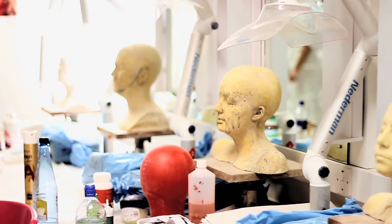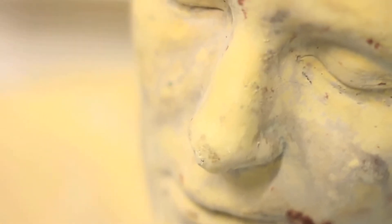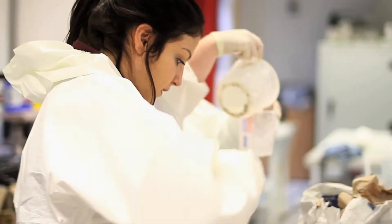Life casting is the process of making a copy of a person's face, whole head or body. This is the first step in creating an exact replica of them in plaster that is then used to sculpt on in clay to create whatever is wanted to become the final makeup.